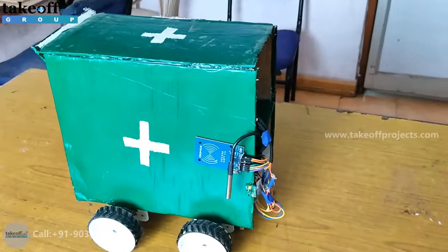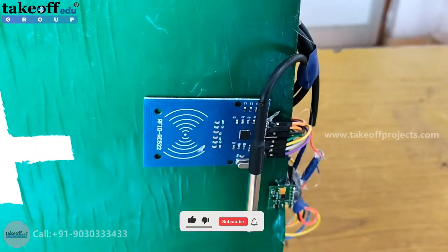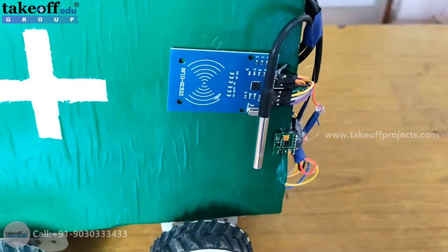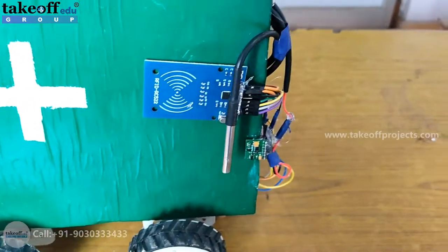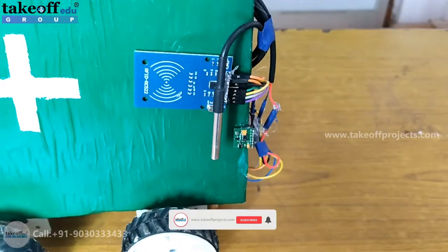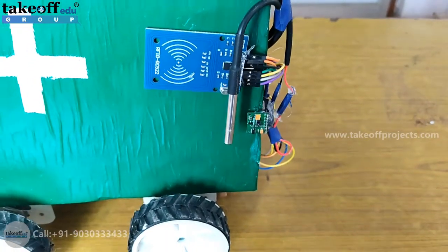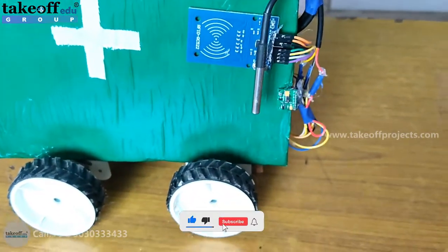Let's see the components used here. There is an RFID reader module on this robot. When the robot goes near the patient, the patient has to swipe the card so it will read health parameters like body temperature, heartbeat, and oxygen levels.